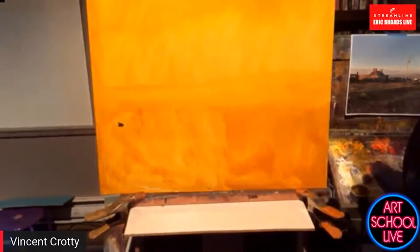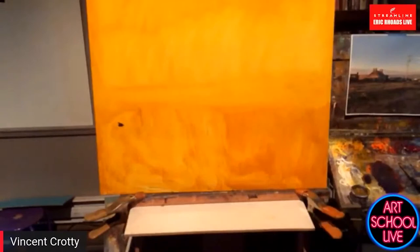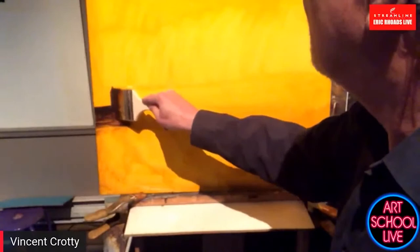A big brush can make a small mark — see that? A small brush cannot make a big mark. When I'm teaching I try to get my students to get out of the comfort zone and get comfortable with large brushes. I'm a product of trade school.